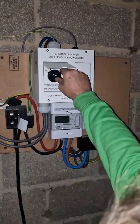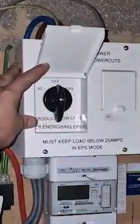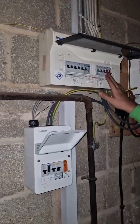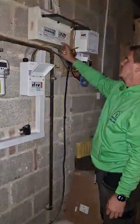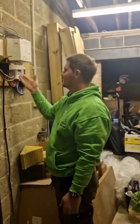Now what we'll do is switch that into EPS, and we want to slowly introduce loads into our home. As an example, we're going to turn the lighting on. Voila — we have no grid, but we have power.